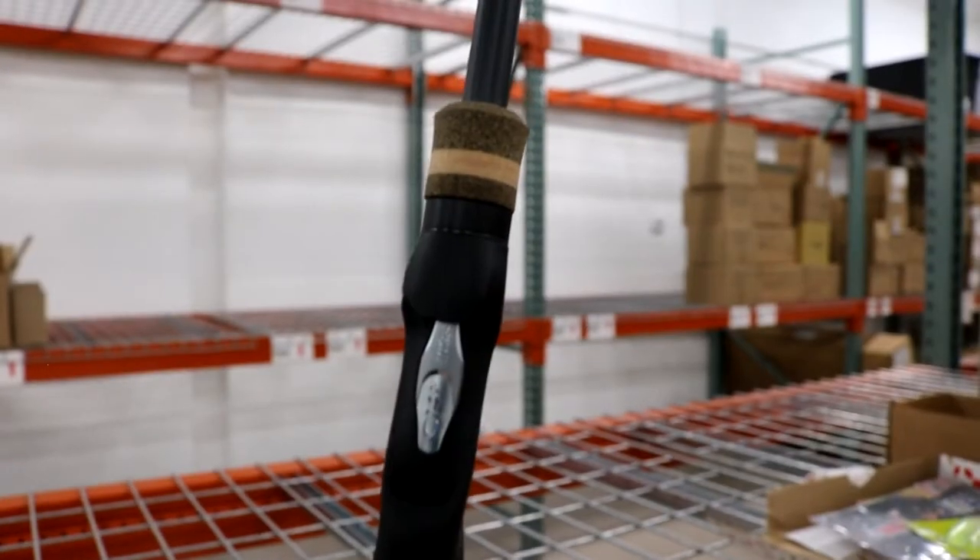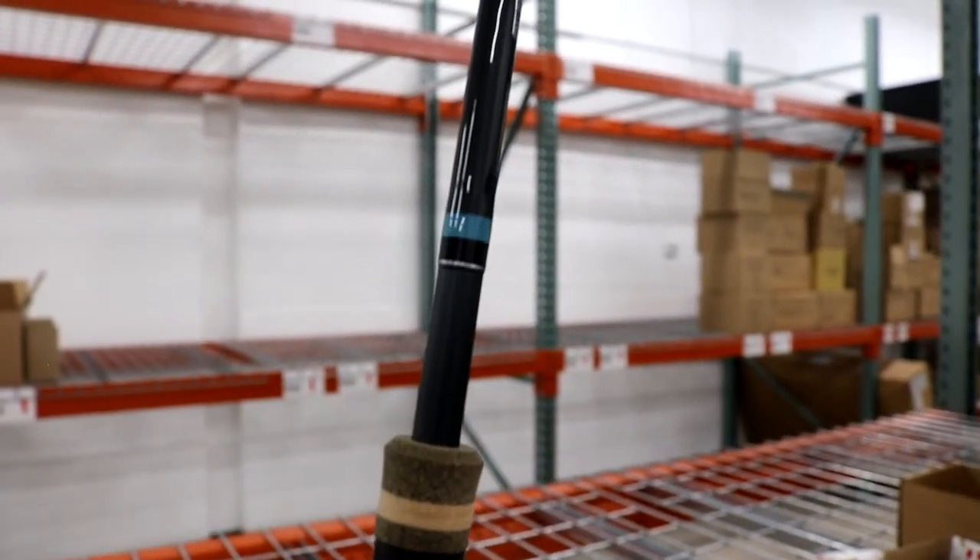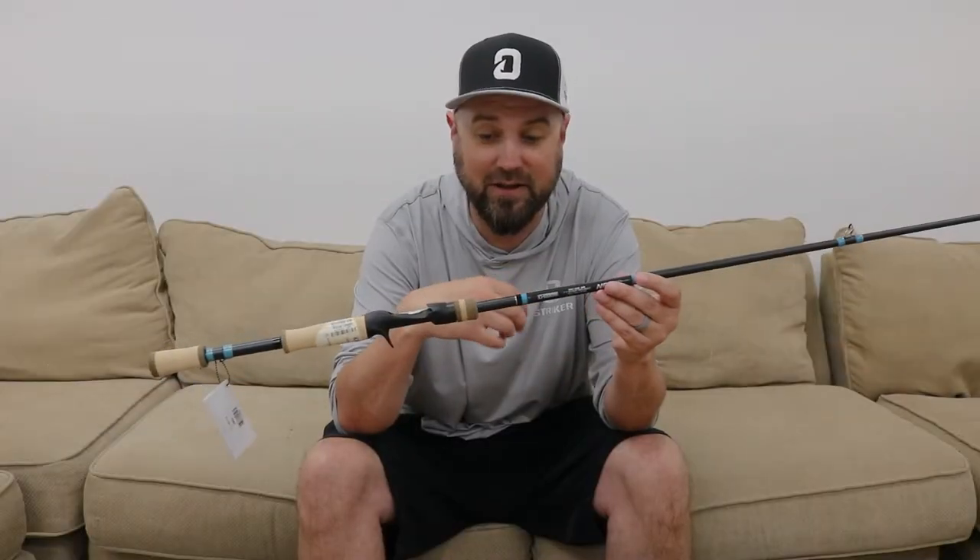These rods feature NRX Plus technology, which is the Spiral X wrap now in these blanks, making them stronger and even a little bit lighter. In hand, I feel like the rods have a little bit more of a modern day action to them, while still maintaining that extremely fast tip that NRXs are known for.